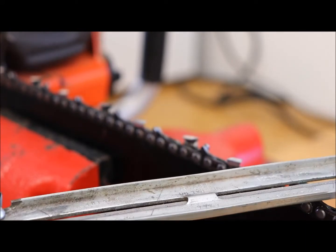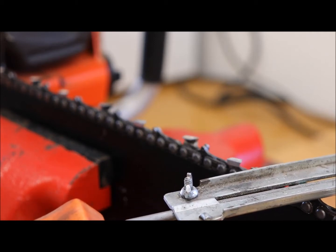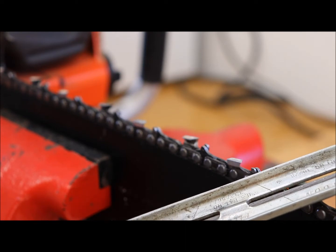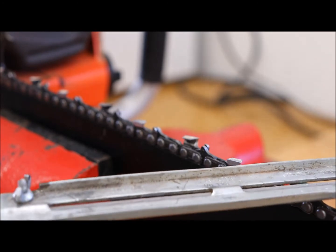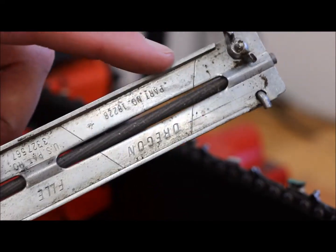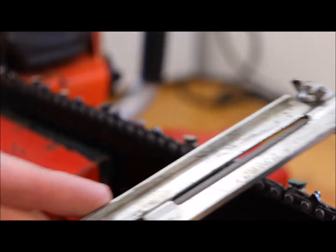When you put the file on, the owner's manual says to tip it slightly — you only travel in one direction, don't pull it back to avoid roughing it up. You want it tipped down slightly, and you also want to maintain the correct angle, staying with the tooth. The gauge has markings for 25 or 30 degrees.